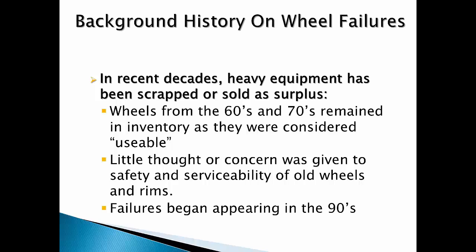Today's equipment has greater horsepower, torque, larger and heavier tires, and higher pressures. Older wheels left in service can be expected to have accumulated metal fatigue, subsurface cracks developing, excessive wear, and damaged and worn out componentry.